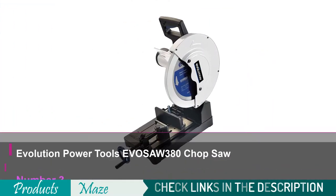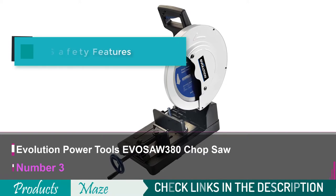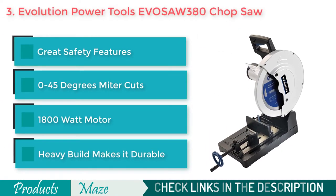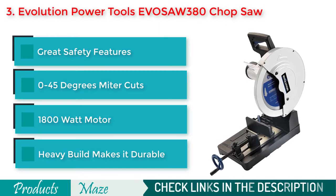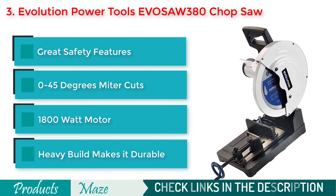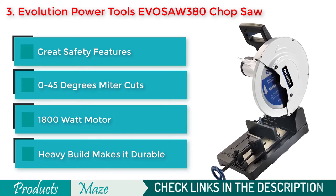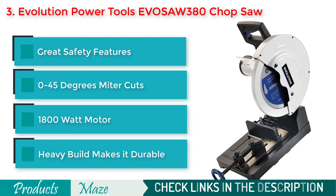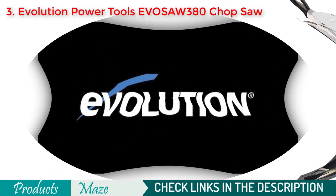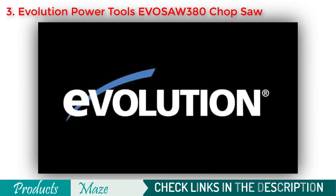Number 3 on our list is the Evolution Power Tools EVOS AW380 15-inch steel cutting chop saw. Another top-notch product that can do almost all your metal chopping jobs effortlessly. This dry metal cutter saw makes it easy and effortless with its 1800-watt high-performance motor and great quality cutting wheel. The base of this machine is built with heavy-duty cast aluminum to keep it stable on the ground while cutting.